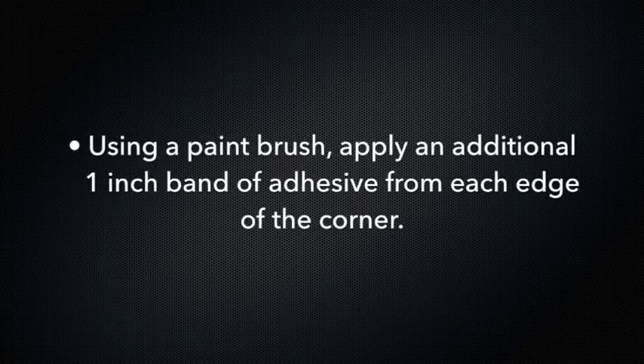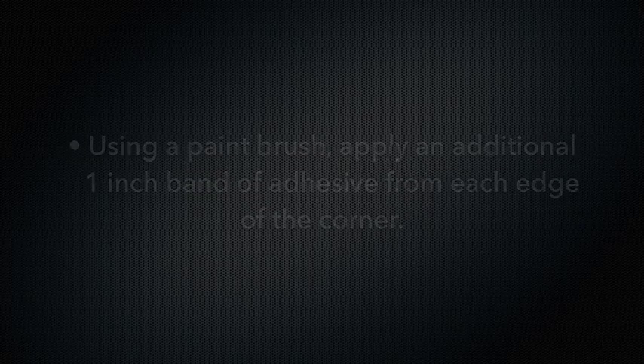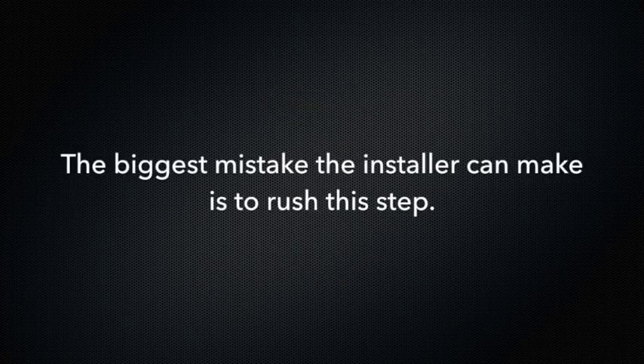If you're having difficulty with the wall covering adhering to the corners, here's another option: using a paint brush, apply an additional 1 inch band of adhesive from each edge of the corner with Roman Pro 555 Vinyl Over Vinyl Wallpaper Adhesive. The biggest mistake the installer can make is to rush this step — take your time.